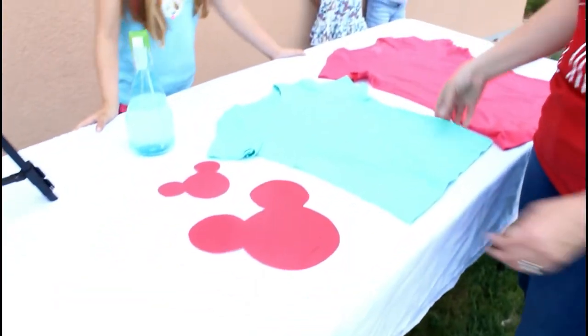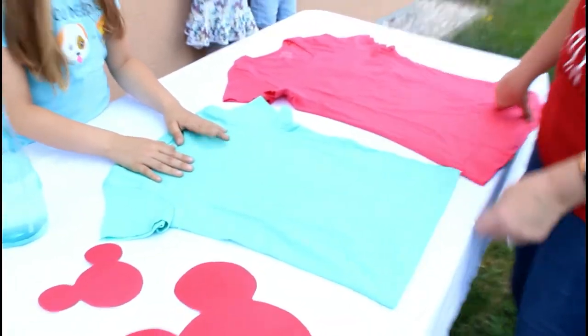Hey guys, welcome back to MacA5! Today we are going to be making homemade DIY Mickey Mouse t-shirts. Let's get started. The materials that we need for this are regular t-shirts — we got one for me and one for Kayla.